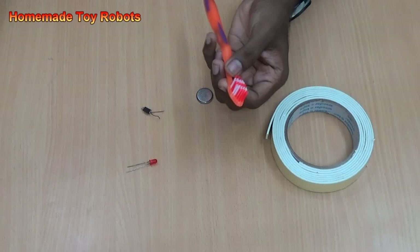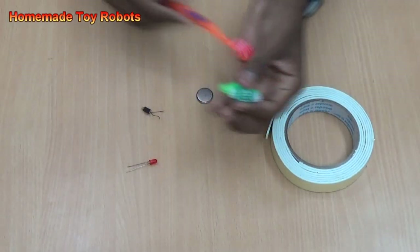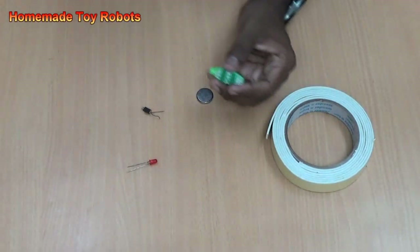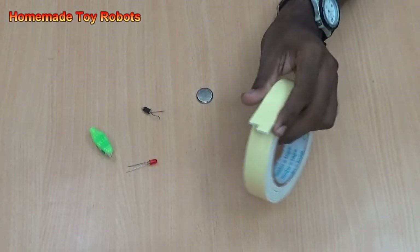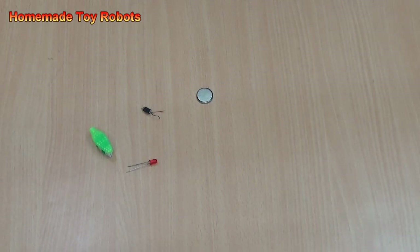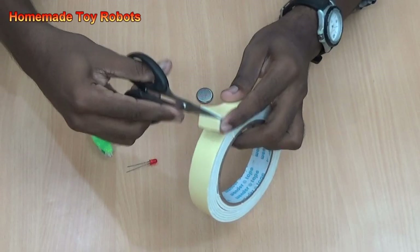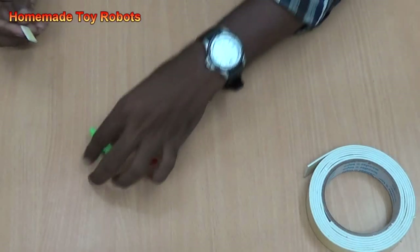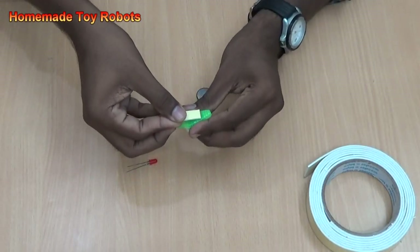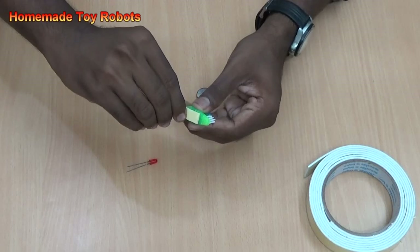First, take the toothbrush and cut the head side part, like this. Next step, take the double-sided tape, cut a small piece, then place it on the brush.